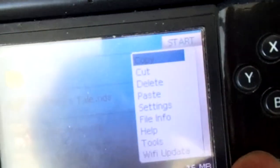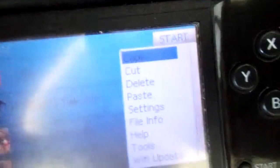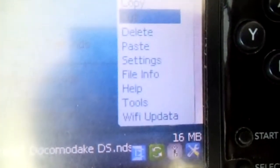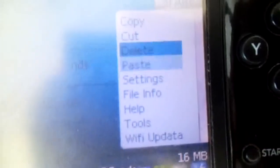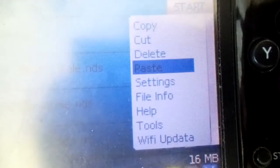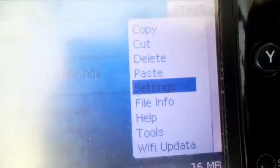If you press Start, the Start menu opens up. They apparently have Wi-Fi update, and it has copy, cut, delete, and paste — nice additions. We also have Settings.